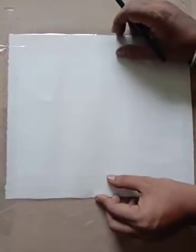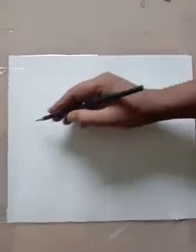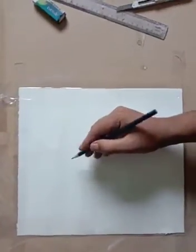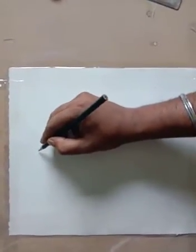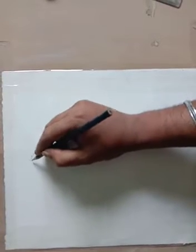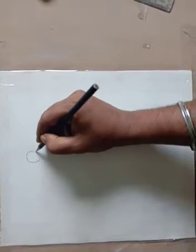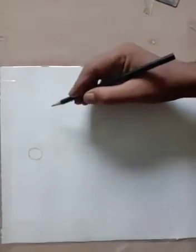You can see that I have taken a white border on the left and right side; the top has a normal border. For the width of the border we have used two selotapes. Now I will start drawing a beautiful Buddha face. Remember, Buddha is the symbol of peace, so the colors and strokes we use should be soft.